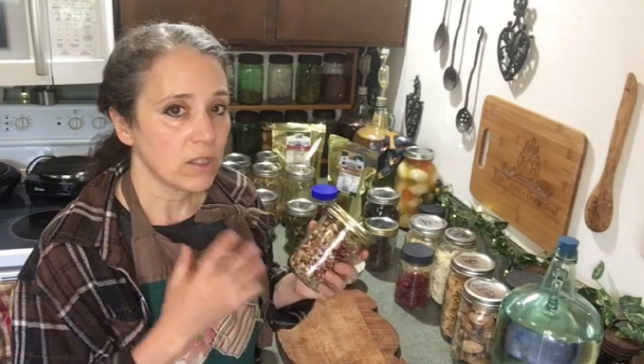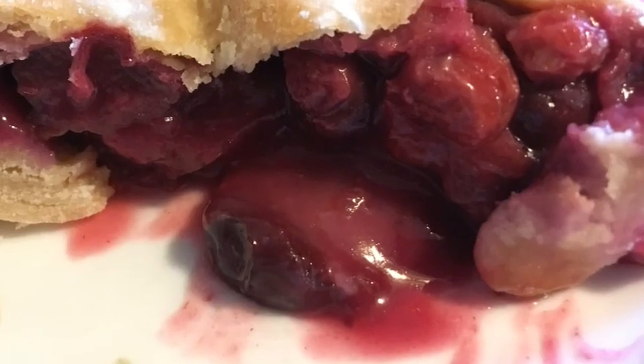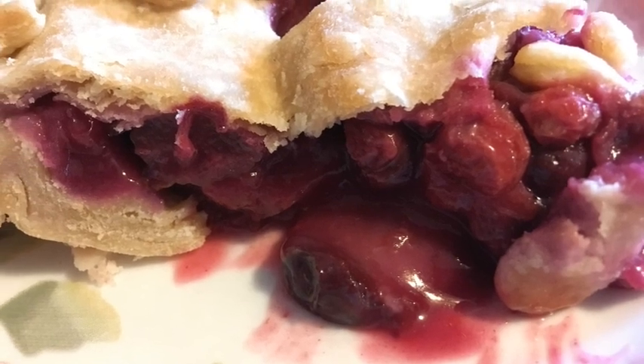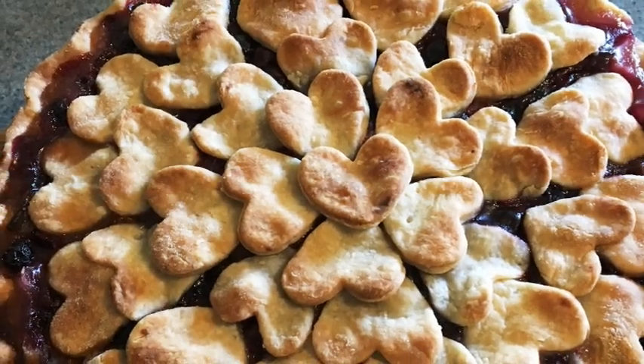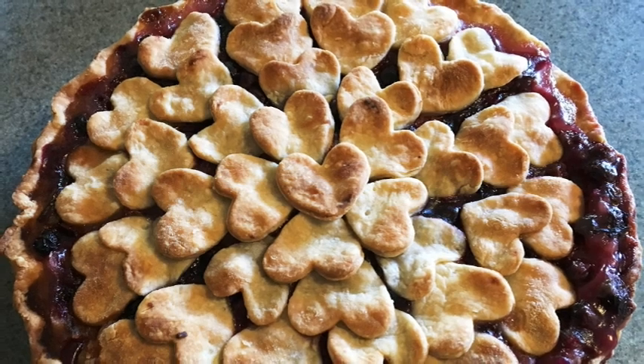Rhubarb is another fruit I like to dehydrate for use in pies or jams later, combined with other fruits. I'll cook the dehydrated rhubarb into whatever else I'm making — maybe a rhubarb-peach or a rhubarb-currant-blueberry pie. Later in the year I might pull out a jar of frozen blueberries and take some dehydrated rhubarb and cook them together to make a pie or even a jam.